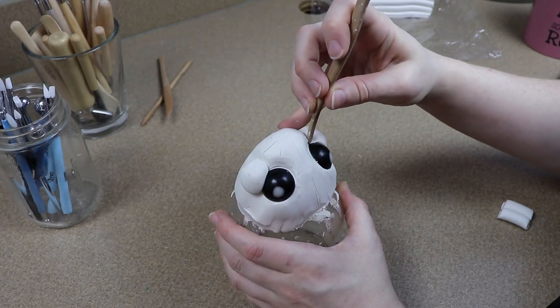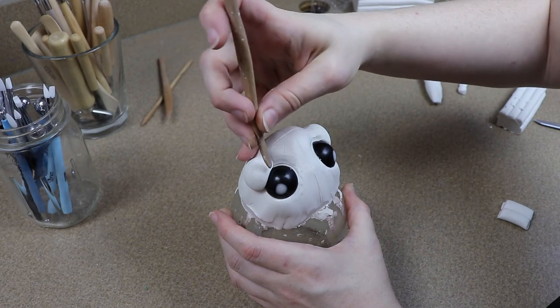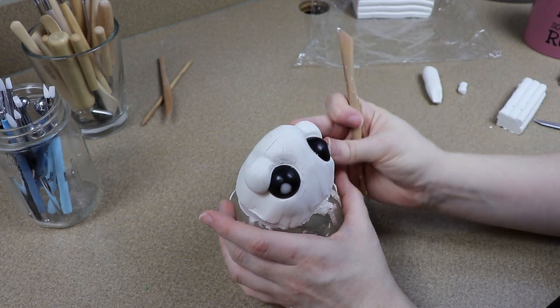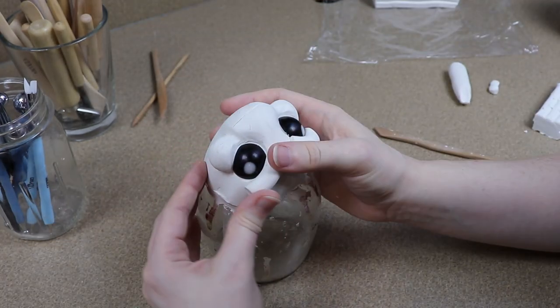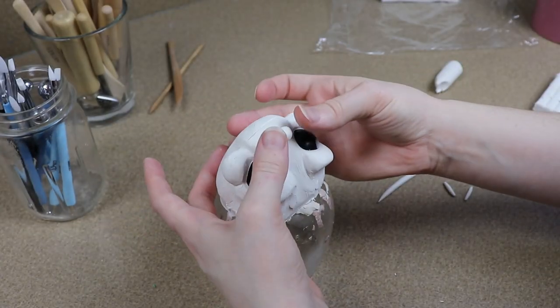I wanted the face to be a little fuller, so I wanted the cheeks to be kind of rounded and cute and just a little chubby. So when I'm adding the clay to the face around the eyes, I'm adding some balls of clay and just kind of laying everything out and blending them together. Once I have the little chubby cheeks in place and the eyelids framing the eyes, I'm going to start working on the snout.